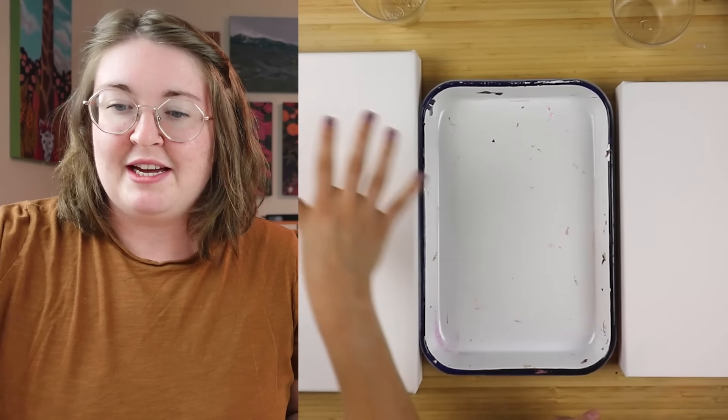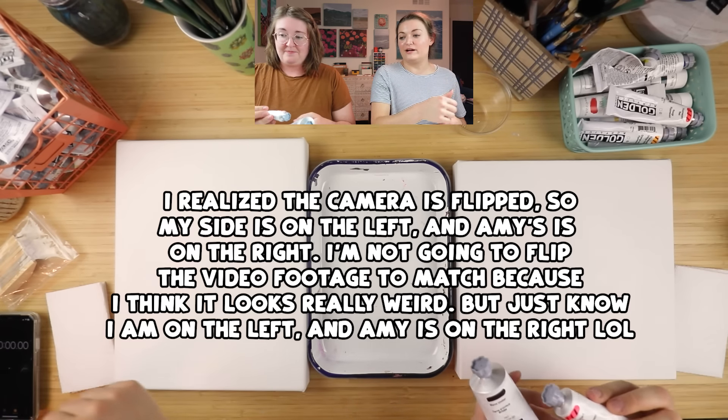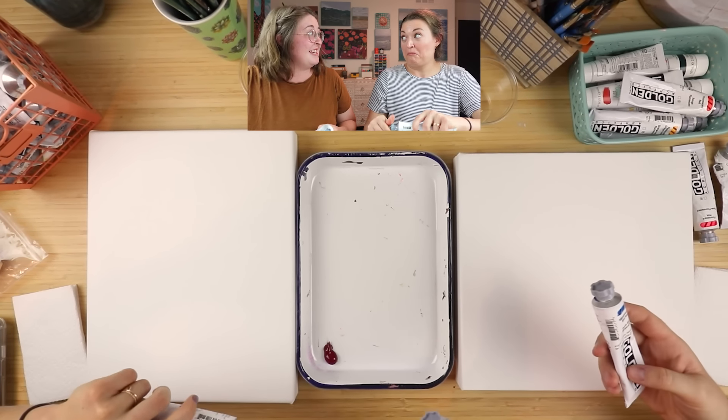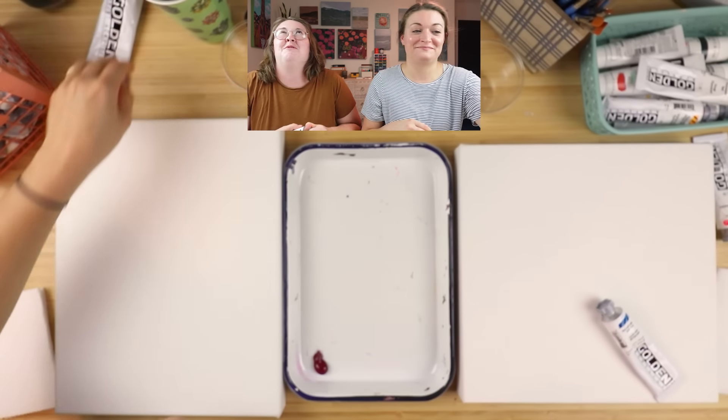We're going to start the timer after we prep the palette, and then once we do our very first touch of the brush. Do you have an idea what you're going to make? Kind of. Oh no.